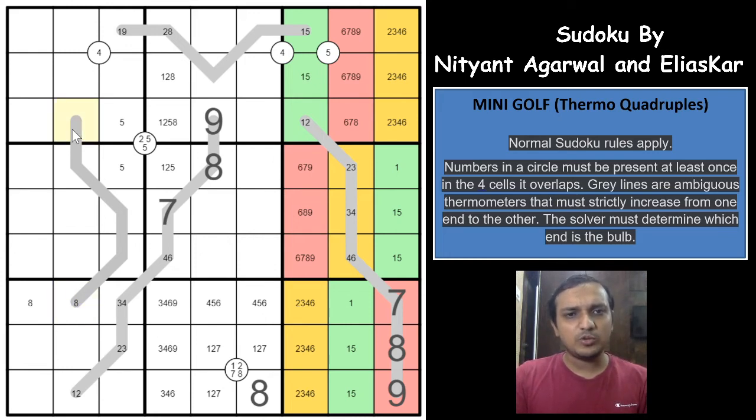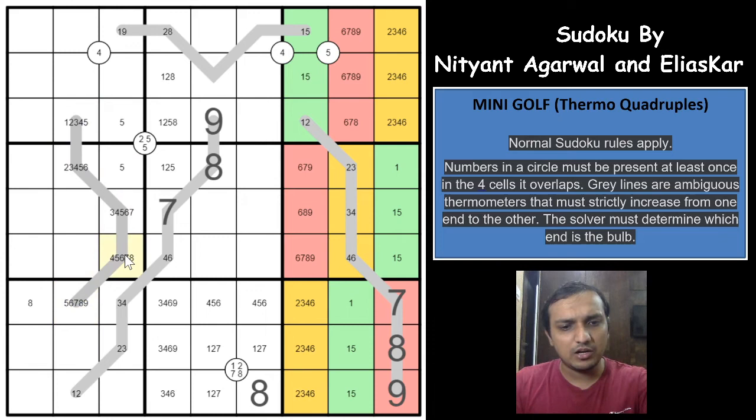Which means this is the bulb end, and we can write the pencil marks: eliminating 4, 5, 6 from certain cells. This cell becomes 7 or 8, so the adjacent cell becomes 8 or 9. Various cells cannot be 5, and others cannot be 7. Cells cannot be 6 or 4 either. The only possibilities on this Thermo line are: 1, 2 | 3, 4 | 3, 4 | 6, 7 | 7, 8 | 8, 9.